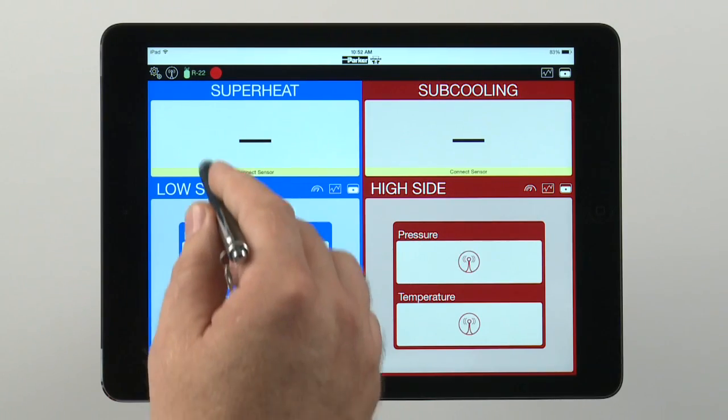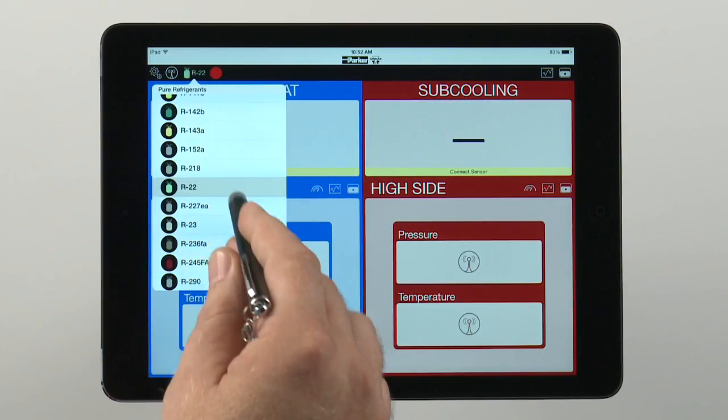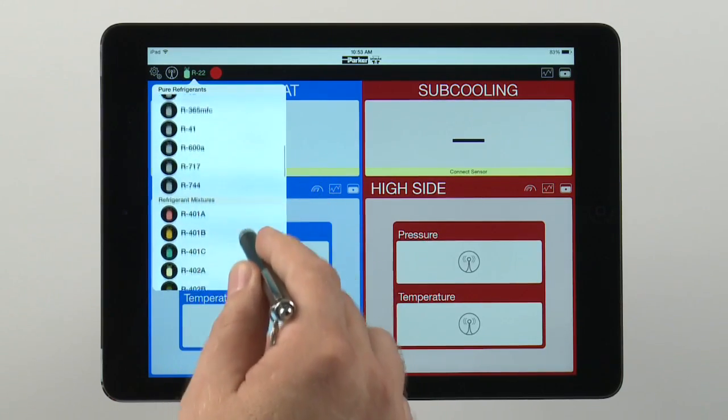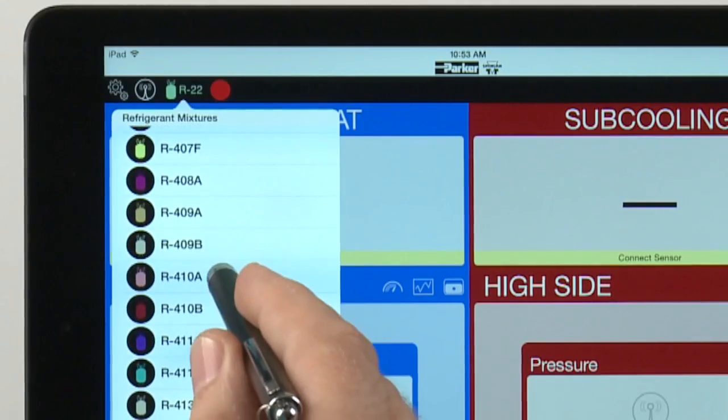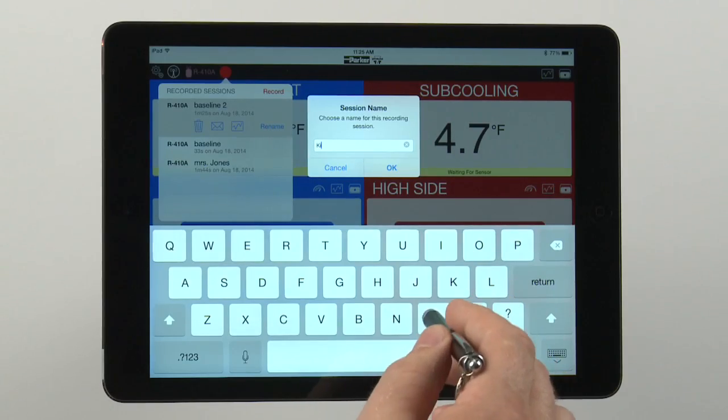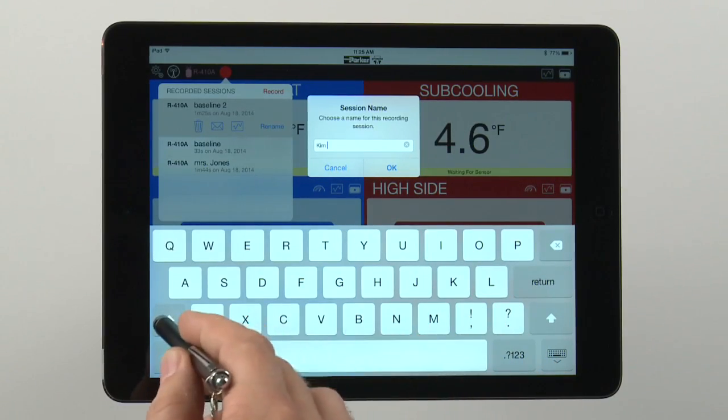Complete refrigerant tables for over 60 of the most common refrigerants are stored in the Smart Service Toolkit app. The refrigerant color code is included along with its name for easier identification. You can assign a customer name and pertinent information for each session you run.